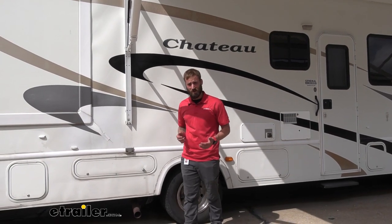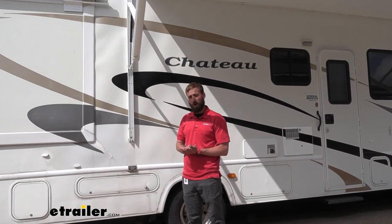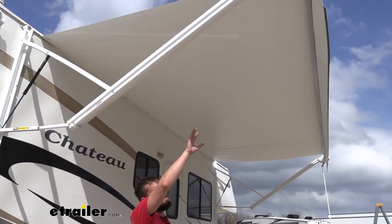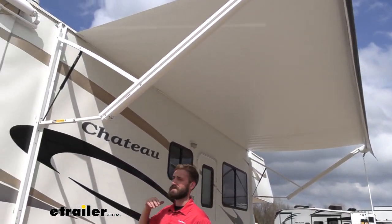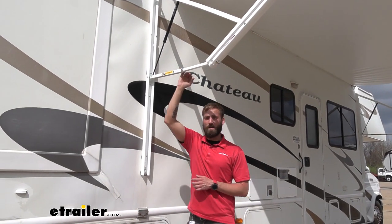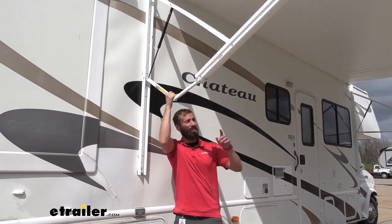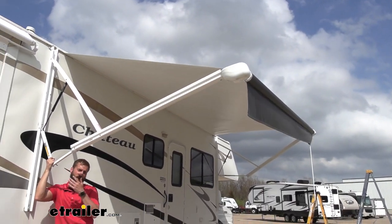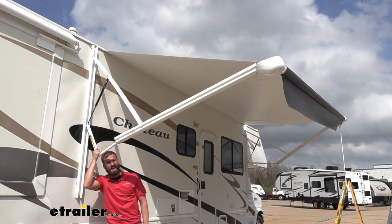The best thing about these arms is that they have an auto rain dump feature. What that means is that when pressure builds up from rain pooling on top of our awning, whatever side starts to get too heavy, our awning arm is going to pop down and drop that side to dump the water so we don't end up wrecking our arms or tearing through our fabric.